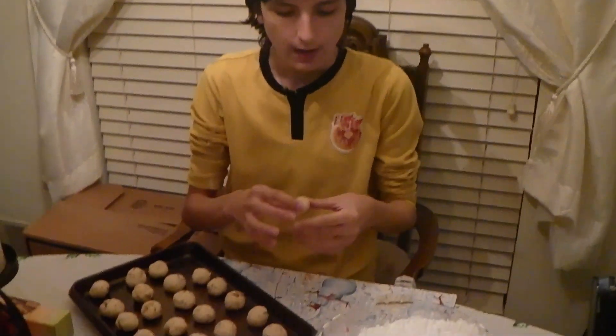Alright, these are out of the oven. They are a nice light brown color as you can see. You want to find a nice comfortable place to sit because you can be rolling these in powdered sugar for a long time. You want to do it when they're nice and warm so the powdered sugar sticks. Take them out, wait a couple minutes, then roll warm again to get more powdered sugar on there so they look like a snowball. So let's get rolling.